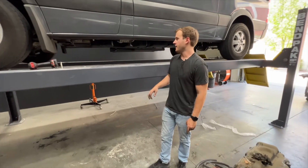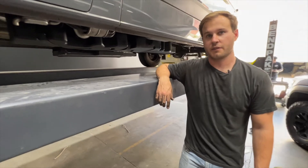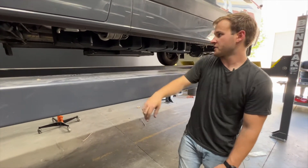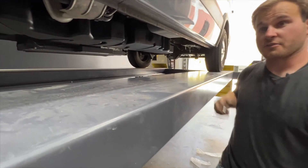Hi, it's Kamin with SMB, and today we just installed our 40 gallon replacement tank for the 2007-18 Sprinters. This fits all vans that have a ride height sensor on the rear.